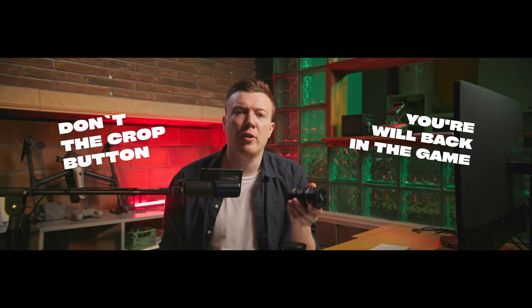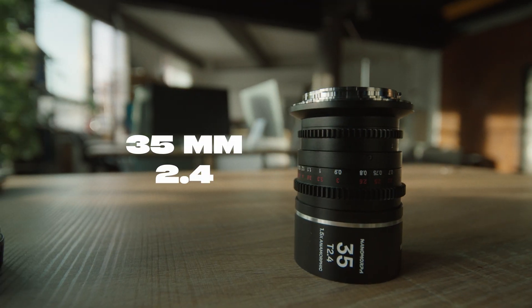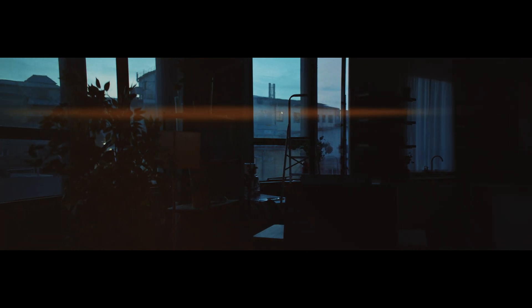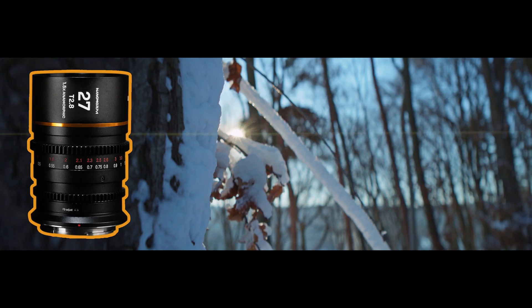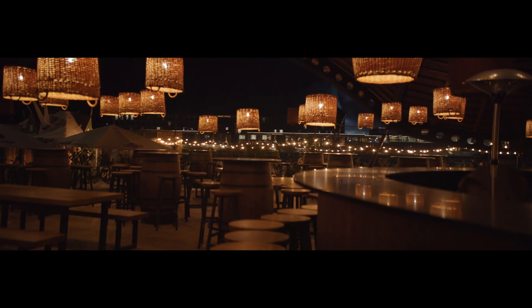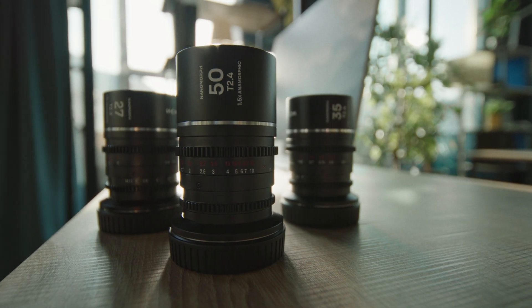But turn on the crop button and we will be back in the game. The line consists of three lenses: 27mm at f/2.8 aperture, 35mm at f/2.4, and 50mm also at f/2.4. There are three flare options: blue, amber, and silver. Choose blue if you like shooting action scenes and cool lighting; choose amber if you like shooting outdoors and want a warm, contrasty image. I chose the silver version because it's critical for me that the flare doesn't take all the attention — the image should be more organic. In this video I explain why I fell in love with these lenses and how they will change the anamorphic game once and for all.